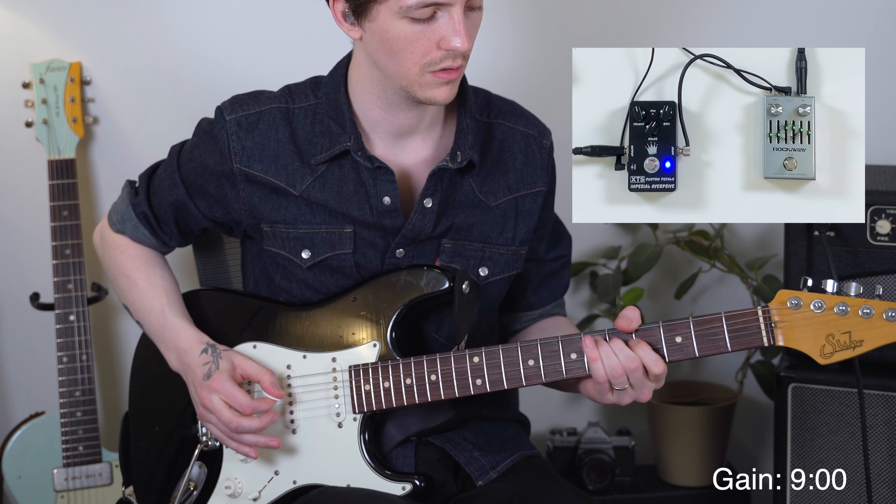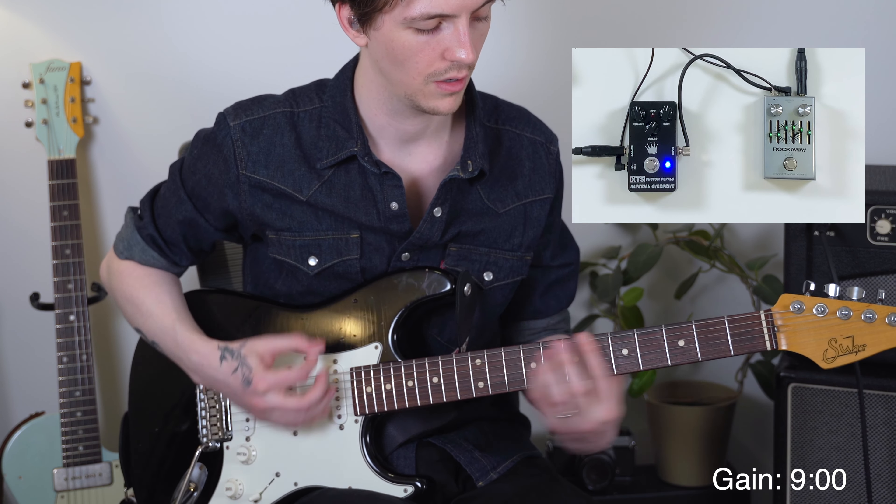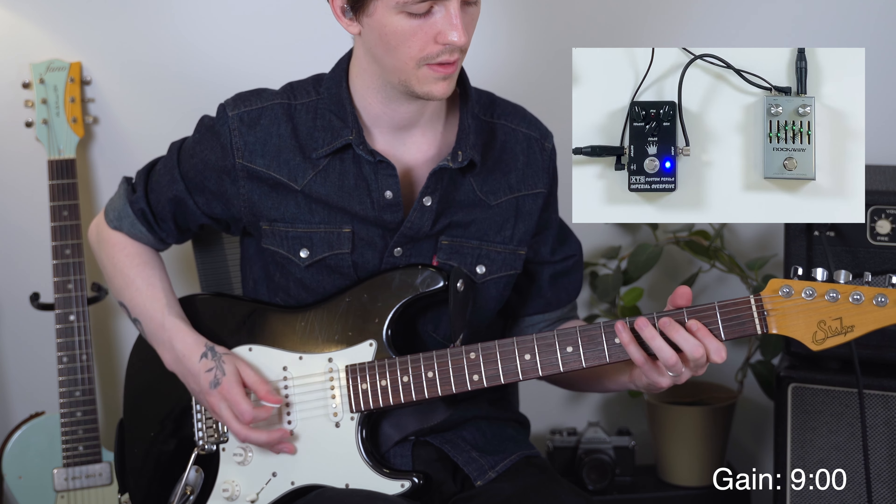So the pedal on its own sounds pretty great to me, but where I think this pedal really excels is when you start to stack it with other overdrives. I'm going to pair it up with one of my other drive pedals, put it before, put it after, and just kind of show you what it can do.